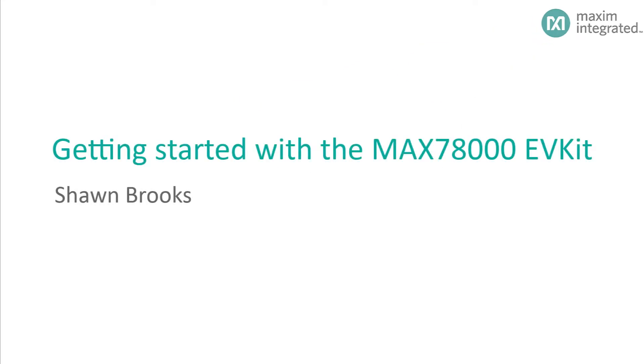Hello, my name is Sean Brooks, and I am an applications engineer at Maxim Integrated. In this video, I introduce the MAX78000 EV Kit, which features the MAX78000 low-power artificial intelligence microcontroller. I'll also show you how to use the Maxim SDK to build, program, and debug example applications.